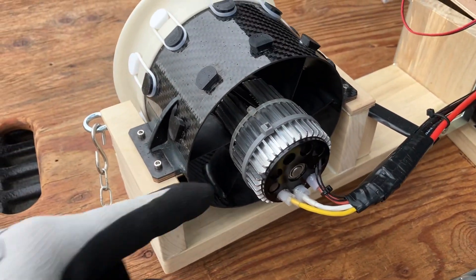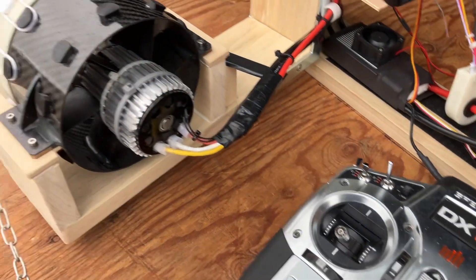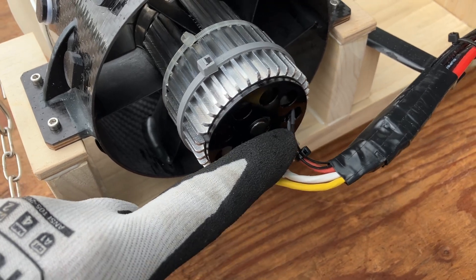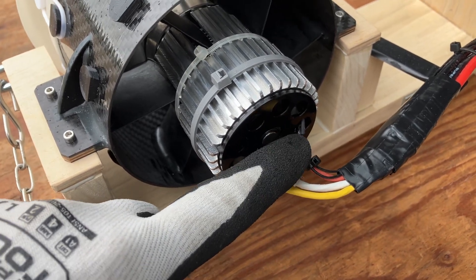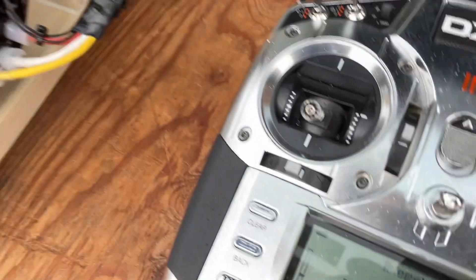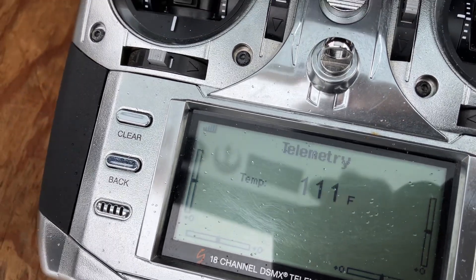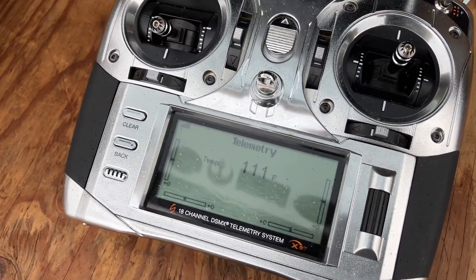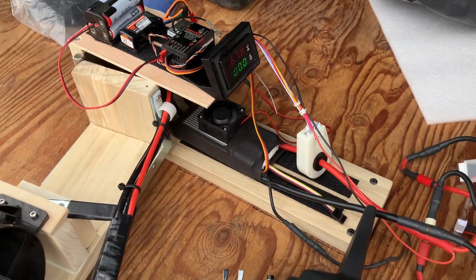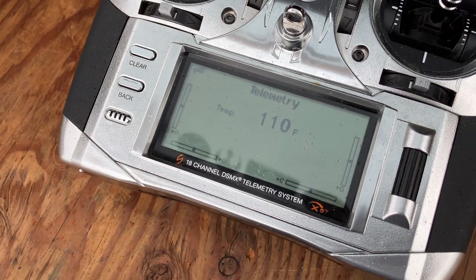I ended up finding a jet fan heat sink, so I put that on the 685 motor. I also ran a Spektrum temperature telemetry sensor — a little thermistor — and glued it to the back of the coils, so it's getting telemetry. I can actually see my motor coil temperatures on the radio, just to make sure I'm not getting the motor too hot. So far temperatures have looked really good; I haven't seen anything over about 170 after heat soak.